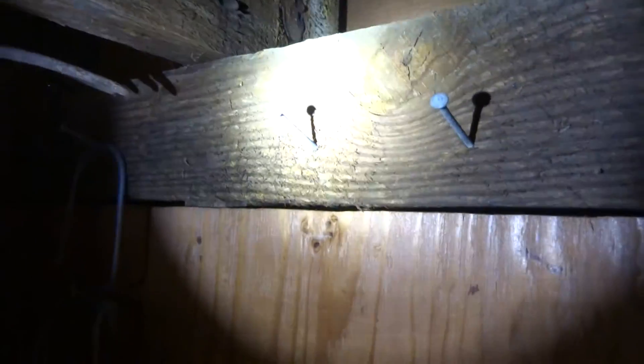With the balloon framing, we've got joists that are face-nailed to the studs. We've got a ledger supporting those, which is in the way of extending the plywood up anywhere.